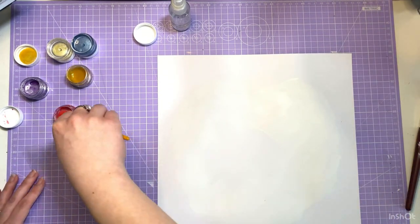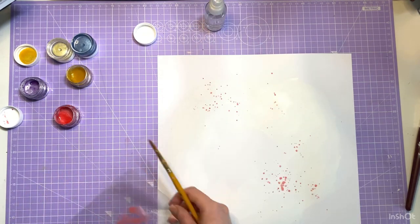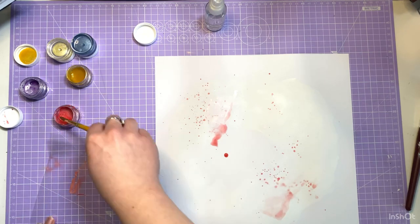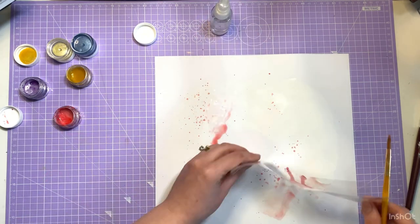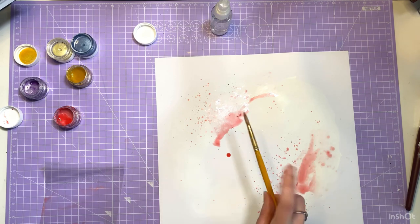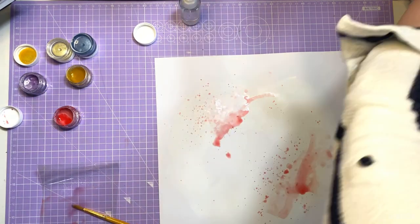I thought there's got to be a better way, so I used some old makeup sponges which worked really well. I didn't put the gesso on all of the page — just roughly around where the heart cut file was going to sit — and I just rubbed it in with the sponge. Because they're only cheap little sponges, you can just wash them or throw them away and use another one for the next layout.